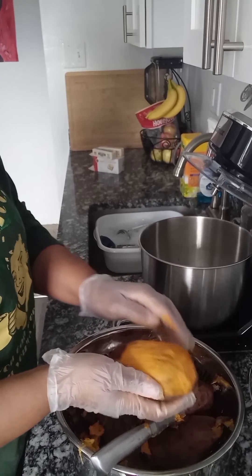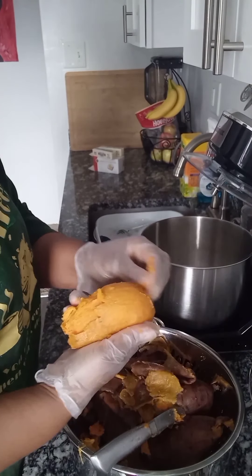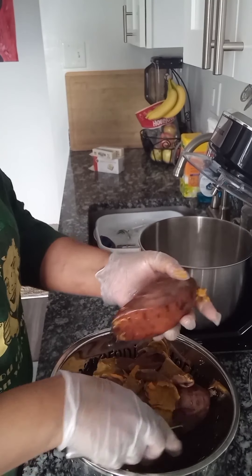I also want to note that I have six potatoes — all sweet potatoes in this bowl. They're all kind of medium size; no real large ones here.